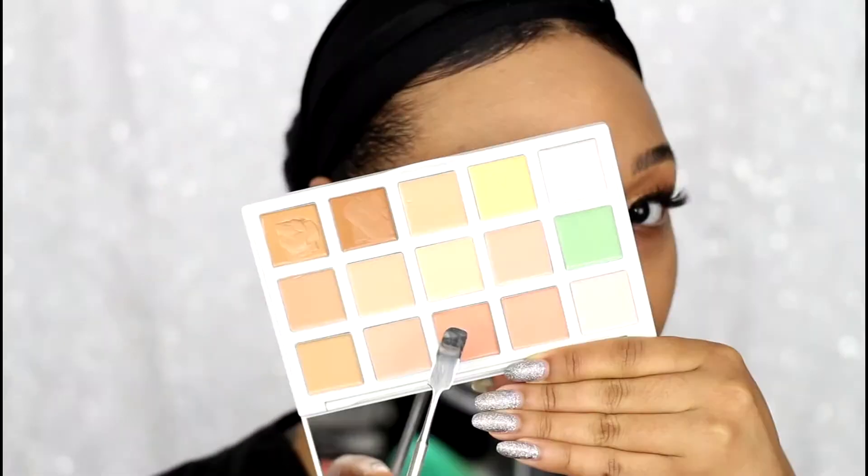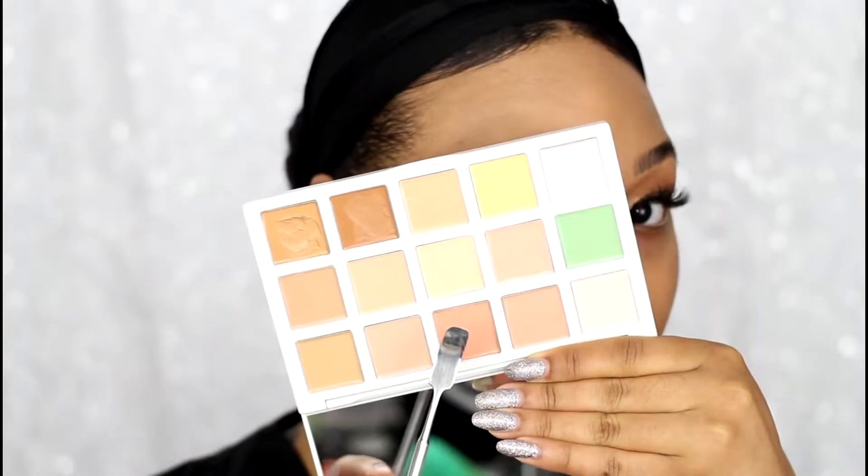If you don't have Luster Drops, your base is going to set the tone for how your cream makeup lasts on the skin. If you have normal to dry skin, this type of foundation combo will work perfectly, but if you have combination or oily skin, I suggest using a more long-lasting foundation with a matte finish. The key to flawless cream makeup application is working in very thin layers and correcting and perfecting the skin rather than piling on a lot of product.